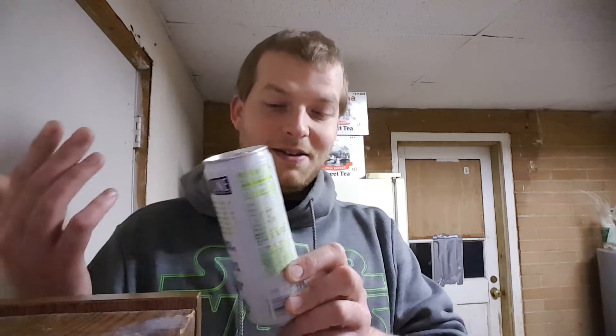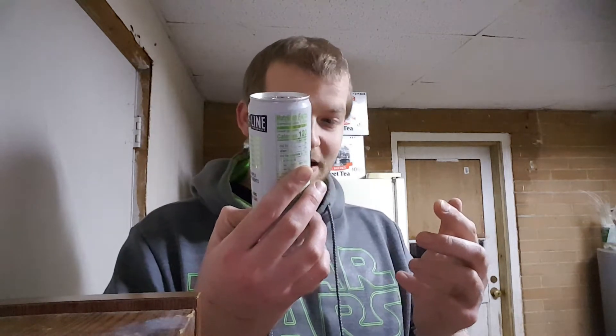Hey, what's going on y'all, Crow back here — back in the back room of Crow's Back Room. Today we've got an alcohol review, and this is a brand I've never heard of until I saw it in the store. From the other YouTubers I've seen, I don't think I've seen anybody do a review on this brand of sparkling seltzer cocktails.